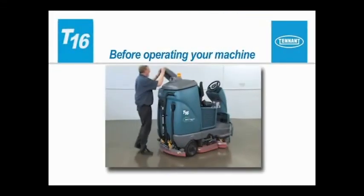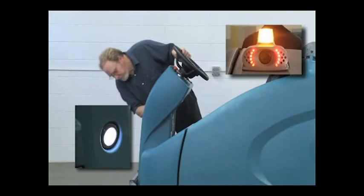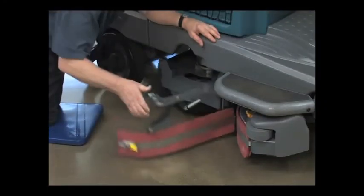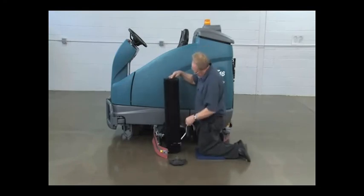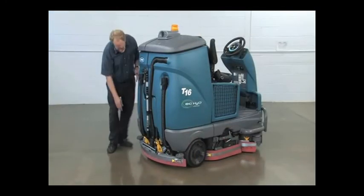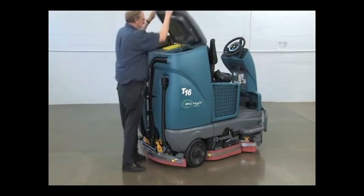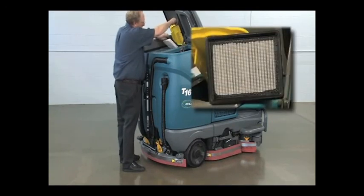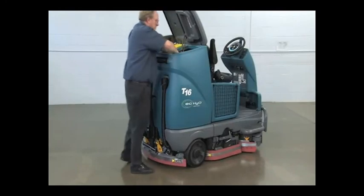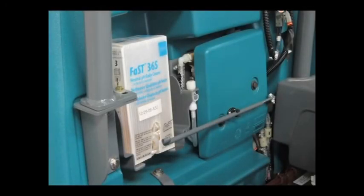Prior to operating the machine, there are checks that need to be completed to make sure your machine is ready to clean. Check the battery charge level. Check the operating lights. Check the right and left side squeegees for wear and damage. Check brushes for wear and damage. Remove any wire, string or twine that may have become wrapped around the scrub brushes. Check the rear squeegees for wear and damage. Check the solution and recovery tank cover seals for wear or damage. Confirm that the vacuum fan inlet filter is clean, then remove the debris tray, empty it and wash it out. If your machine is equipped with the FAST scrubbing technology, confirm the FAST pack is not empty.